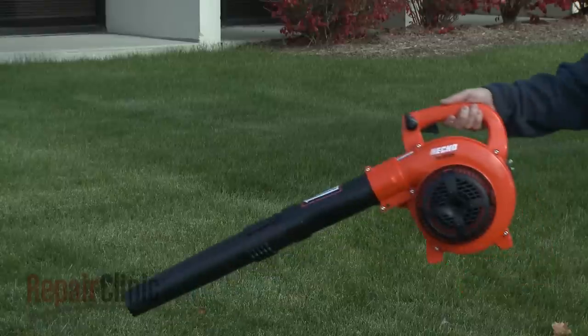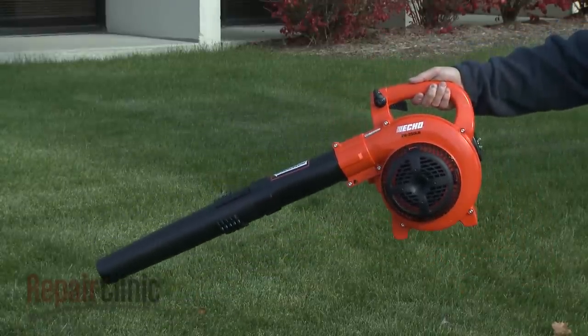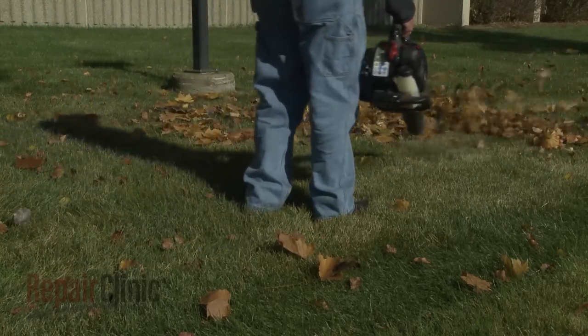Two-cycle engines are relatively lightweight while allowing for a high output of torque. Since leaf blowers are intended to be handheld and operated at different angles, a two-cycle engine is ideal for this application.